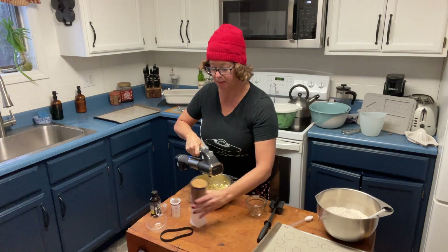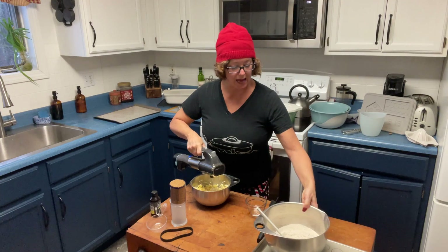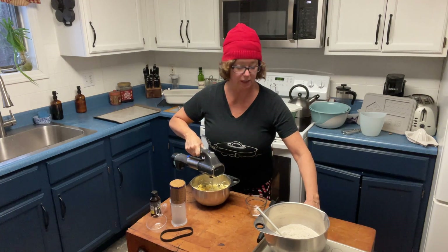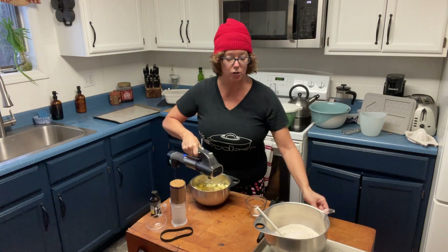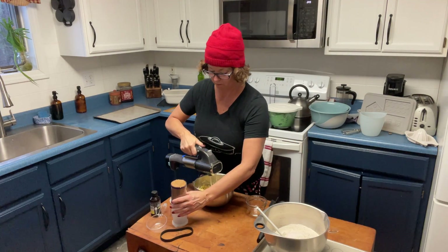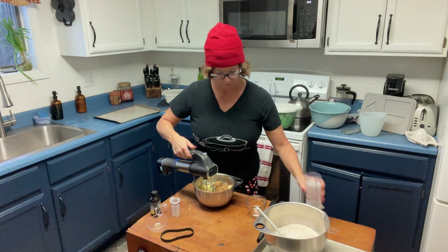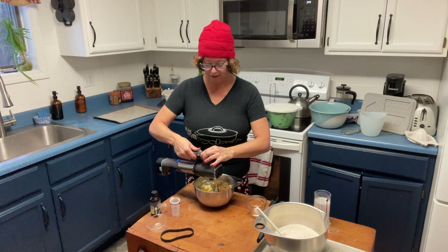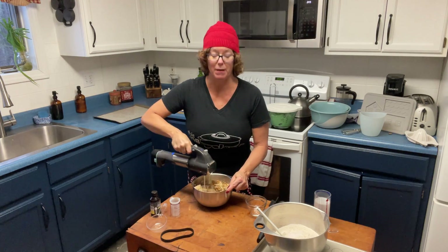Then we're going to take one cup of flour — I have three cups here for the batch — and add a quarter teaspoon of salt, so I'm adding an entire teaspoon for my batch. Then we're just going to mix in the brown sugar and combine everything together, and we're done with the basic ingredients.